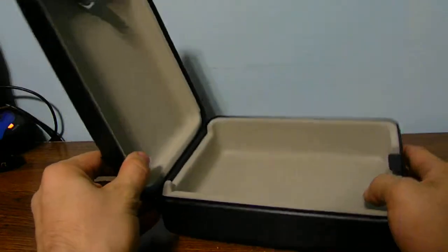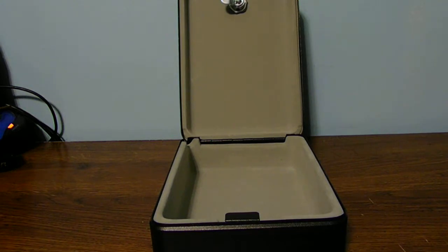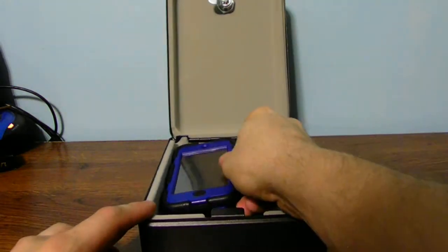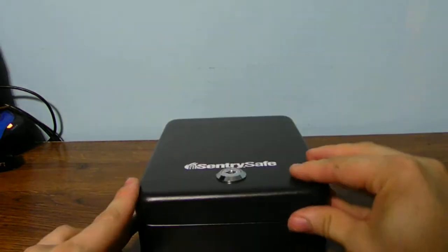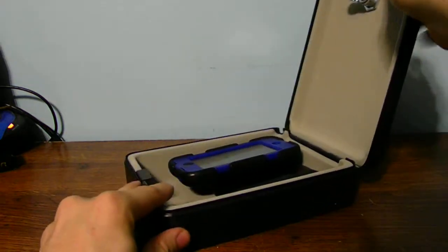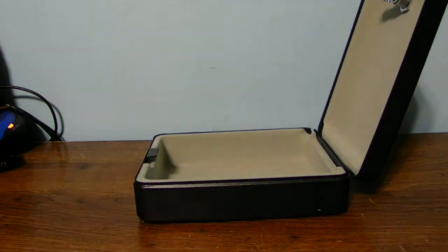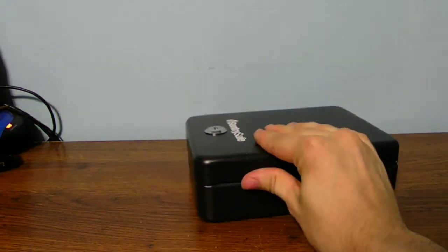It allows a very small space on the inside of the case. If I want, I can put my wallet, my iPod, or even my phone inside of here. But remember it's a very small safe, so space is limited. It's kind of interesting to put your different items you want to keep safe inside of this little safe.